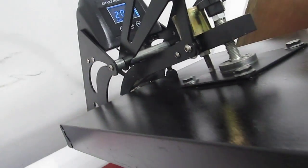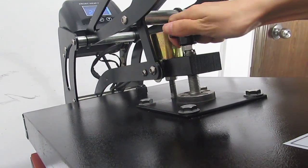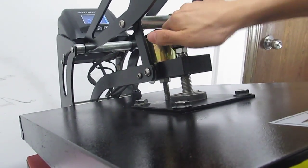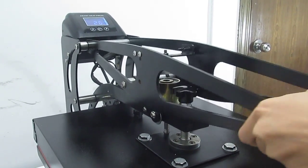This is the pressure button. If we roll it clockwise, the pressure will be increased. If we roll it anticlockwise, the pressure will be decreased. Once we adjust it, we have to test that the pressure is enough. Okay, it's just fine.